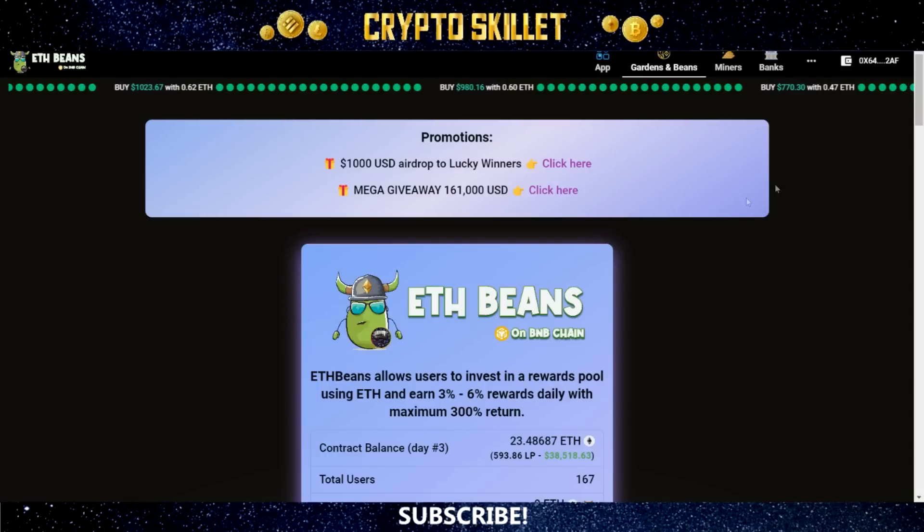This is the ETH Beans website. Right at the very top, you can see they are currently running some promotions — a $1,000 USD airdrop to some lucky winners, and a mega giveaway of $161,000 USD with a link to read more about that.